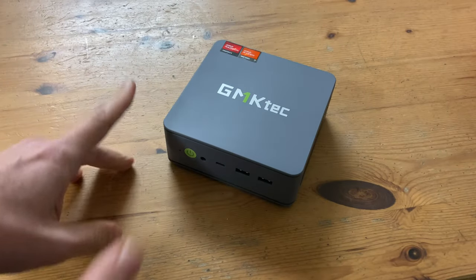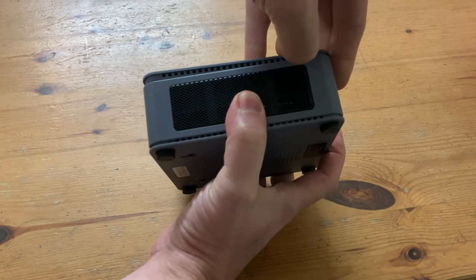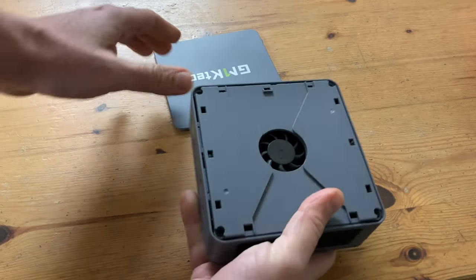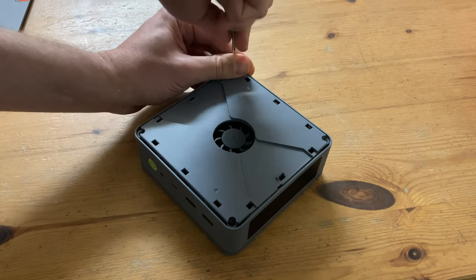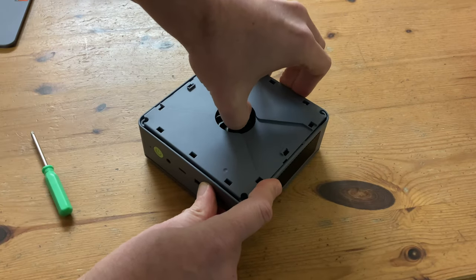We're very impressed by the performance, but let's take a look inside. You can easily pull the top off. Just like an onion, there's another layer — to get inside, we need to take out 4 screws located in each corner. There are still some plastic tabs that hold it in place, but if you pull, it can be removed.